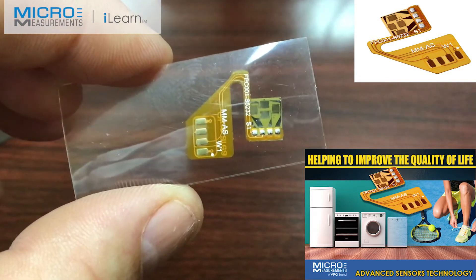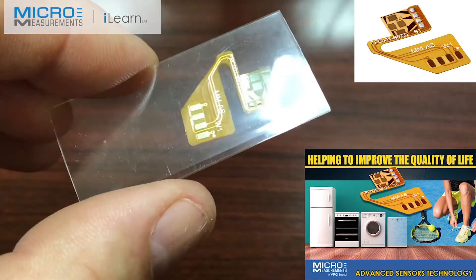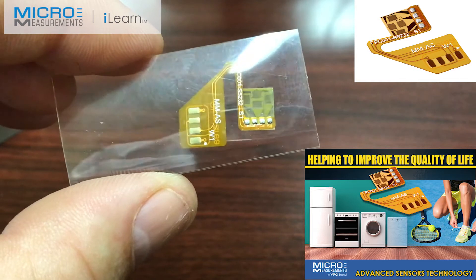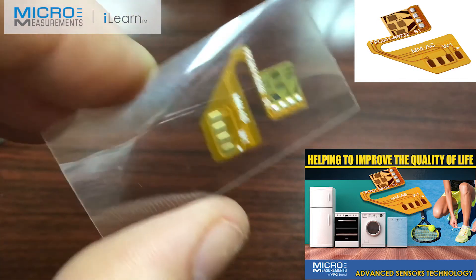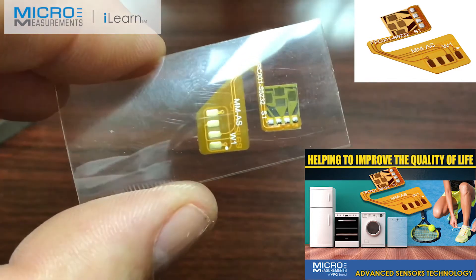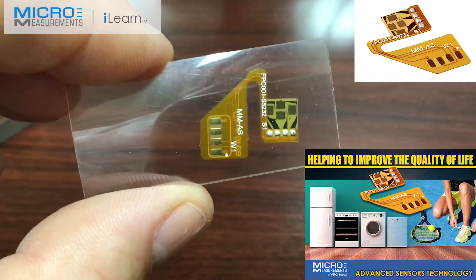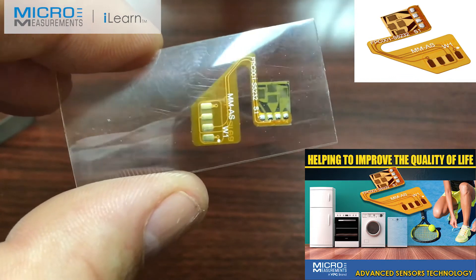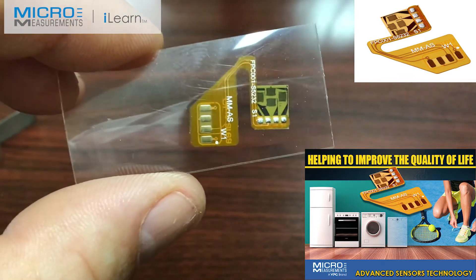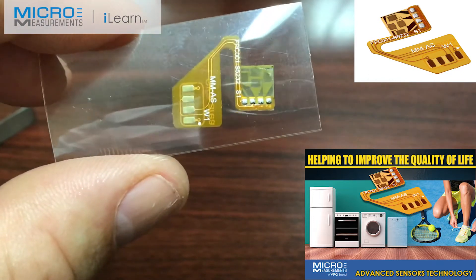If you look closely at this envelope, you'll see that we've got a four tab full bridge strain gauge connected onto a flex circuit. The goal here, of course, is to make the installation of the strain gauge as easy as possible, and one of the ways to do that is by adding a custom flex circuit that matches the tab geometry of the strain gauge.